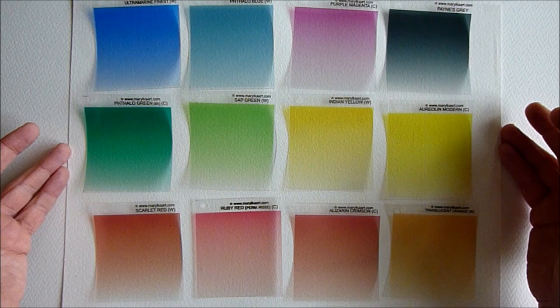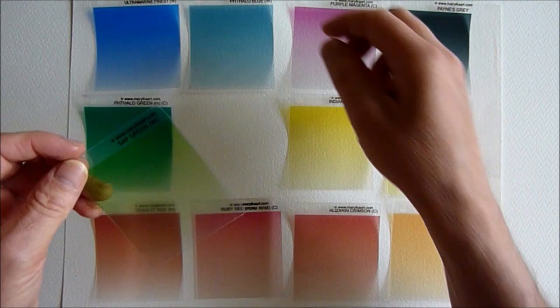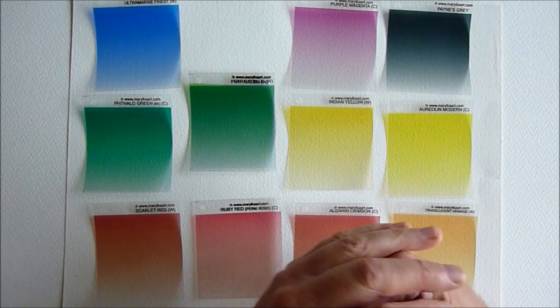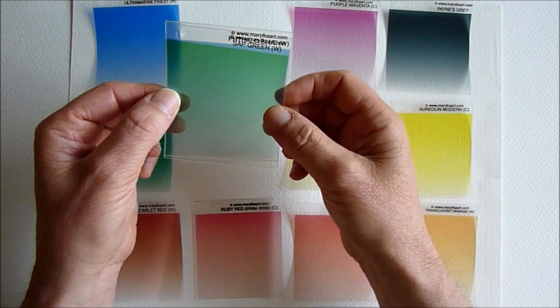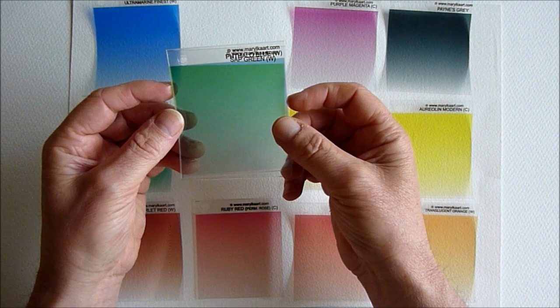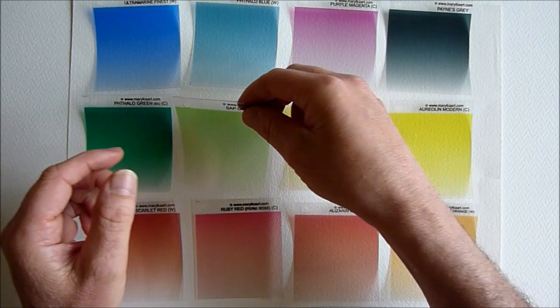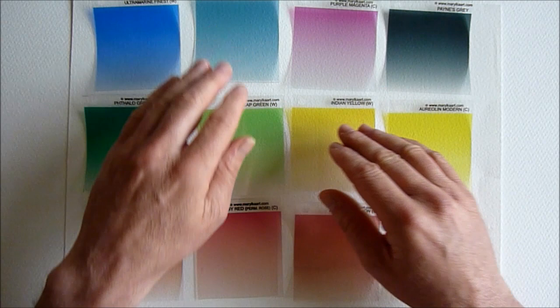For example, I use Hooker's Green instead of Sap Green, and I found that by placing the Phthalo Blue over the Sap Green I got a really nice simulation of Hooker's Green. It does actually make a difference which way round you put these — if you put the Blue over the Green you get a bluer-looking green, and the other way round if you put the Sap Green over the Blue it looks a little bit greener. You can play around with them and mix colours until you get everything absolutely right.